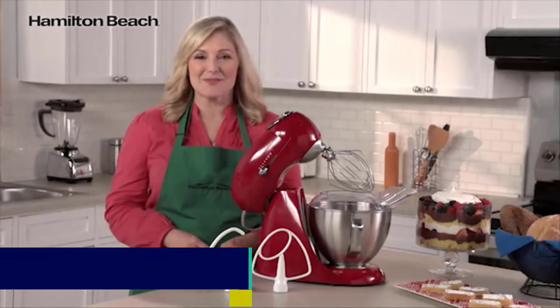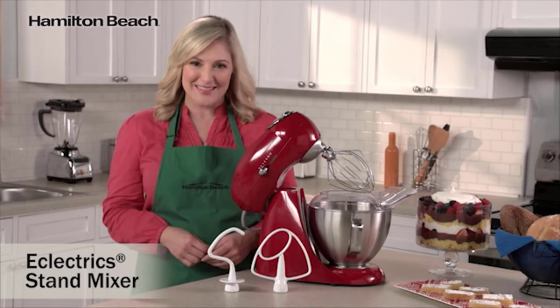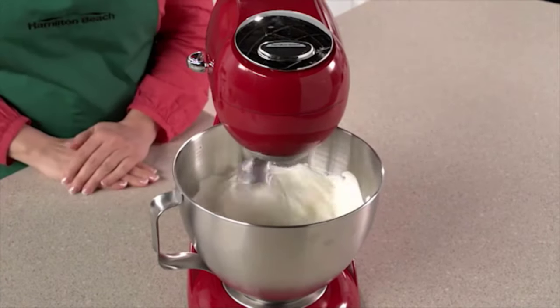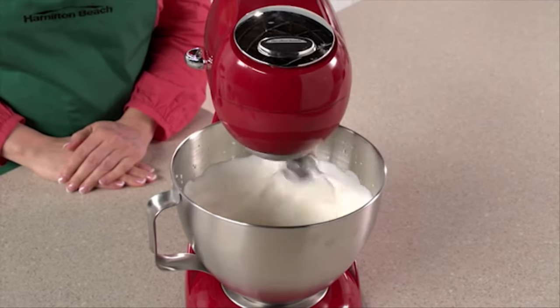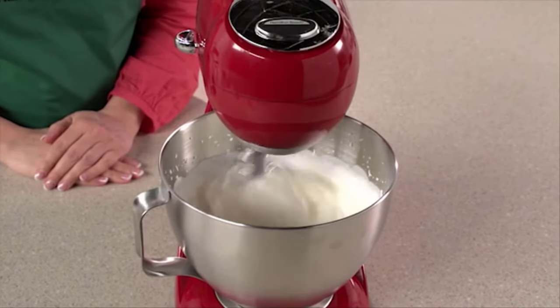I'm Elise for Hamilton Beach. Our Eclectric Stand Mixer fuses all metal durability with over a century of mixing innovation. Planetary Mixing Action spins the mixing head as it rotates completely inside the bowl, removing the need to stop and scrape the sides. This revolutionary action provides superior mixing compared to traditional 2-beater stand mixers.